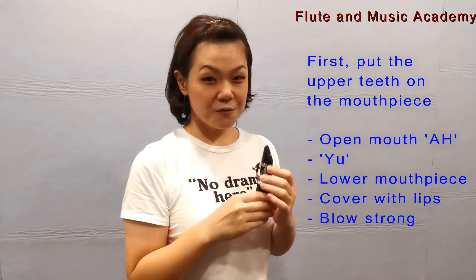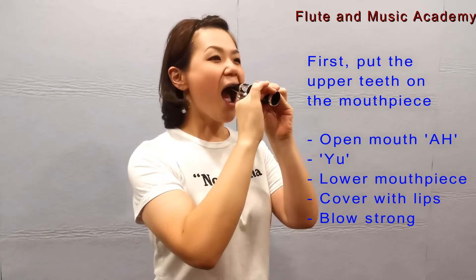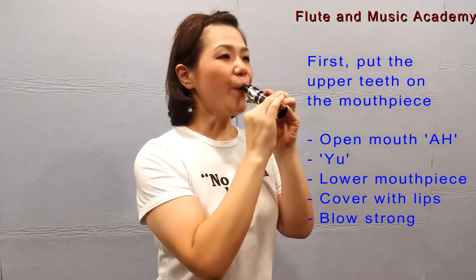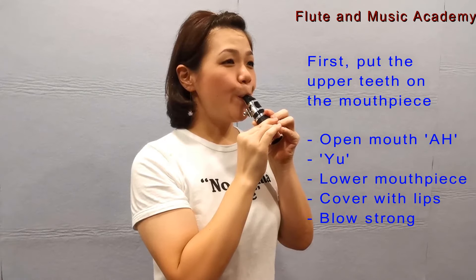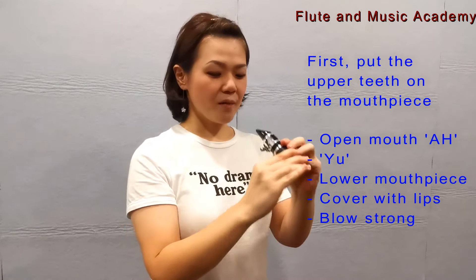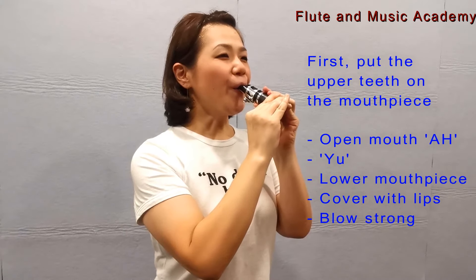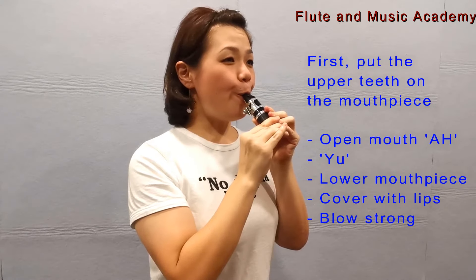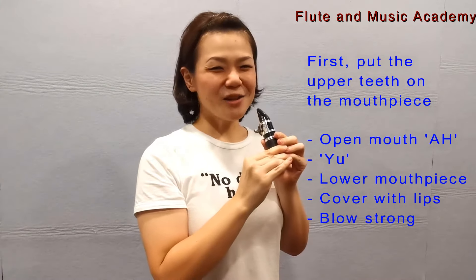This way — I'll show you first. [Instructor demonstrates blowing into the mouthpiece.] Okay, let's try again.